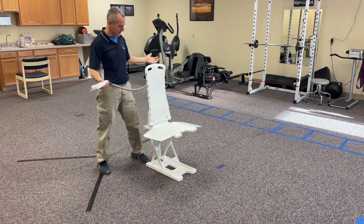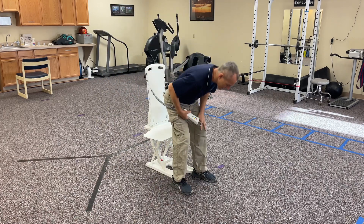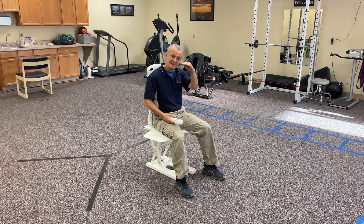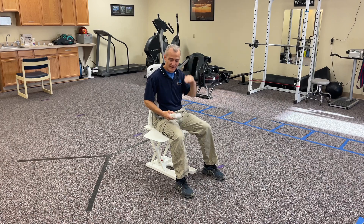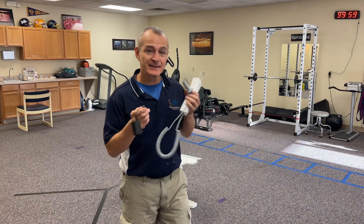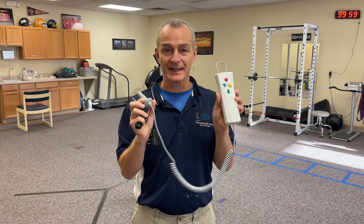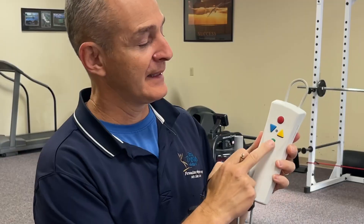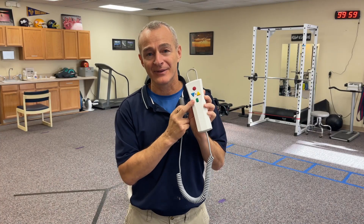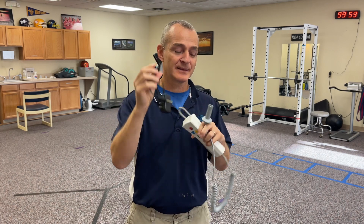I'm going to show you how it works. I've got it plugged in right now to the hand controller. The seat is 19 inches from floor to the top of the seat. I'm going to show you how charging the Bellavita Whisper Chair works. We've got the handheld controller — if I push the button, you can see the yellow light is blinking, because the device needs to be charged. This is the cord that comes with the device.